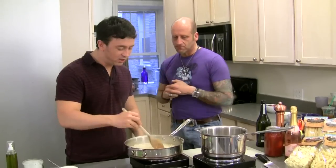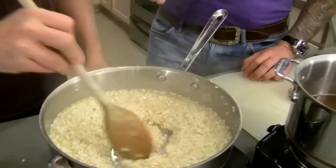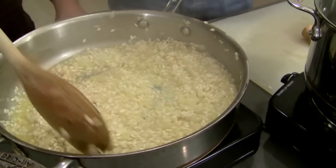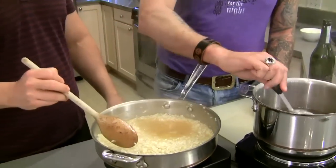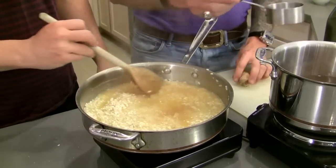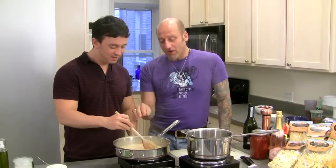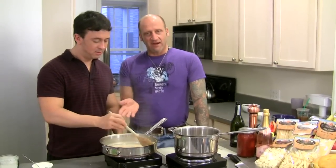I'm noticing the fluid here is also getting cloudier — that's the starch. You always want that in risotto. We are creating the perfect starch right here. Now the rice starts to complain again — every time you hear that sound, you want to give it more stock or wine, you want to feed it. This is why we cook based on sound: if I'm doing other things in the kitchen, the sound is telling me when it needs attention.